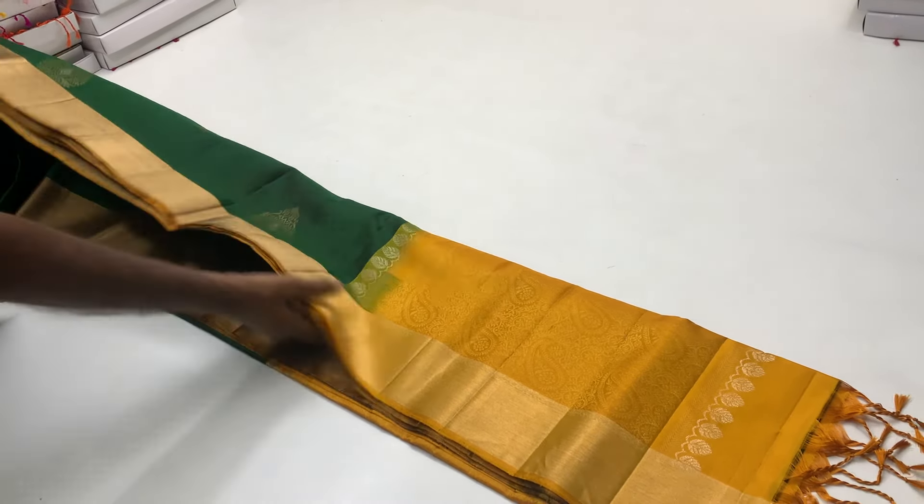I am going to show you the Tissue Border Sarees collection. In this video, you can purchase all of the Tissue Border sarees with different colors and different designs.